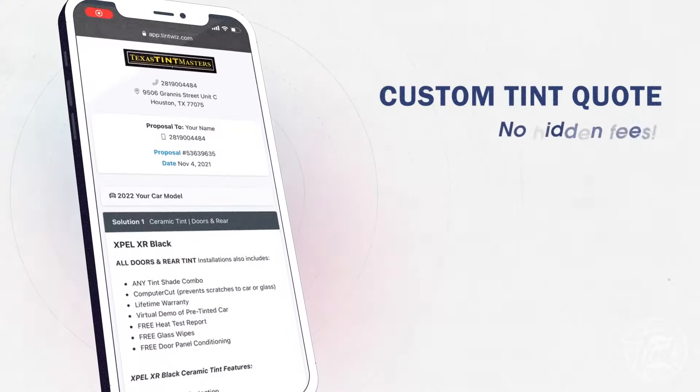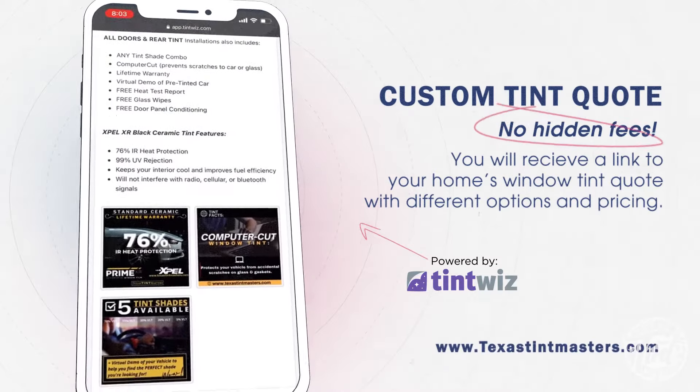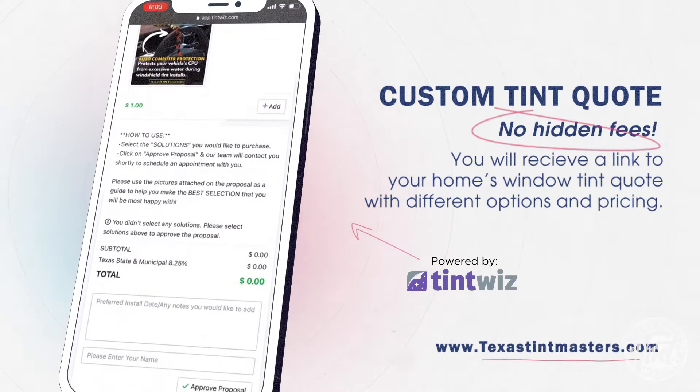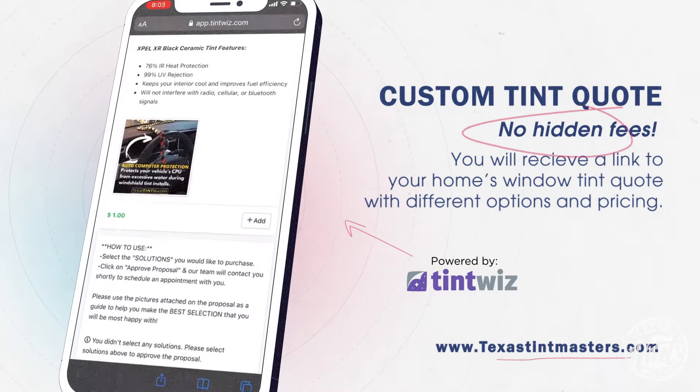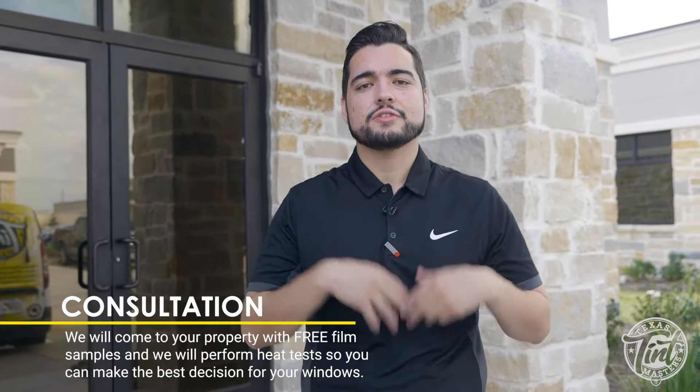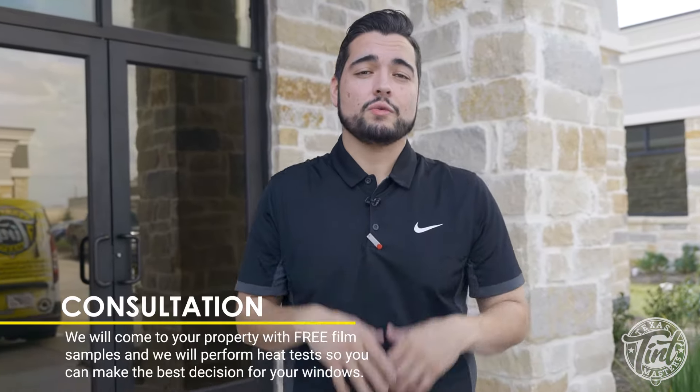Now for the good stuff — how to get this installed on your home or business. It's actually super easy to get this from Texas Tint Masters. All you have to do is fill out the lead form in the description or go to our website and click on request a quote. We use a state-of-the-art CRM software that organizes and centralizes all the information, making it fast and efficient for you to understand exactly what you're going to be getting. Once we come out to the consultation, we'll show you free samples and do heat tests.